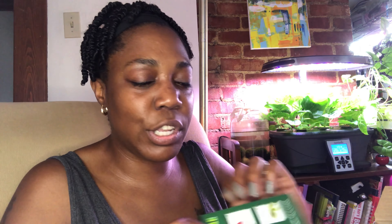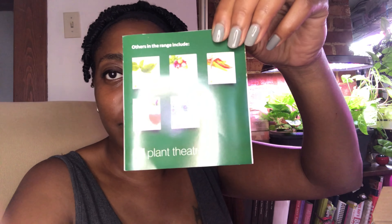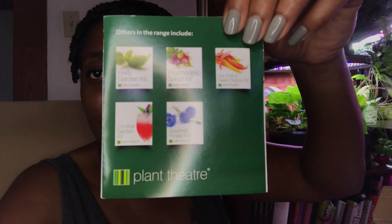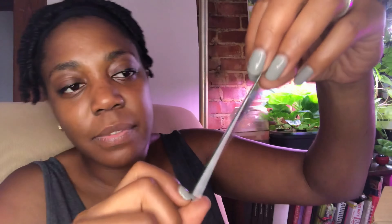They also have other products — they have an herb garden kit, a cocktail kit, a gourmet flower kit, a psychedelic salad kit, and a hot chili and sweet pepper kit. All of those sound fun to me! She just turned me onto something new. I mean, I need more things to spend my money on. I'm gonna do it though — eventually I will probably go ahead and buy the psychedelic salad or the hot chili and sweet pepper kit.